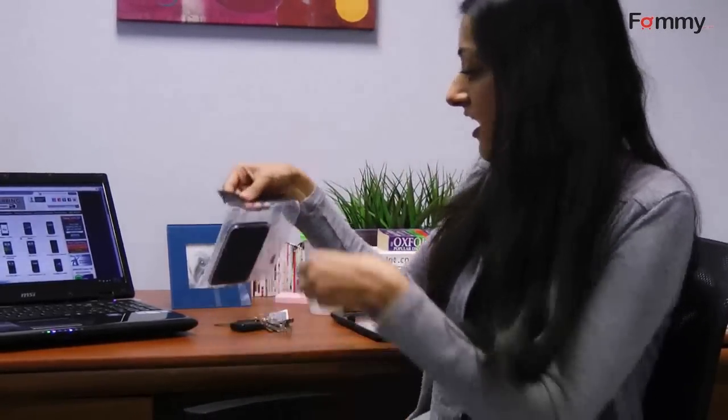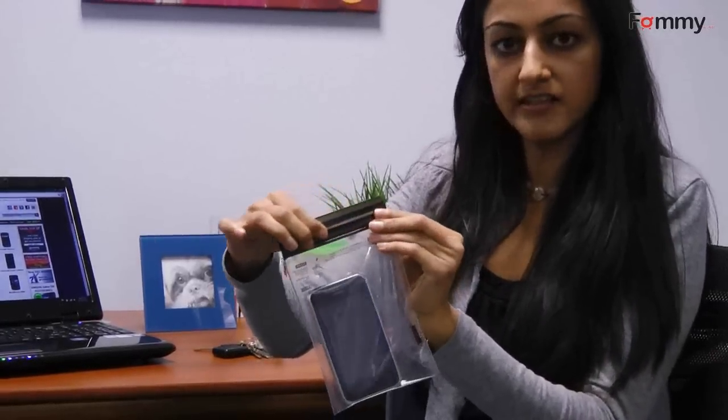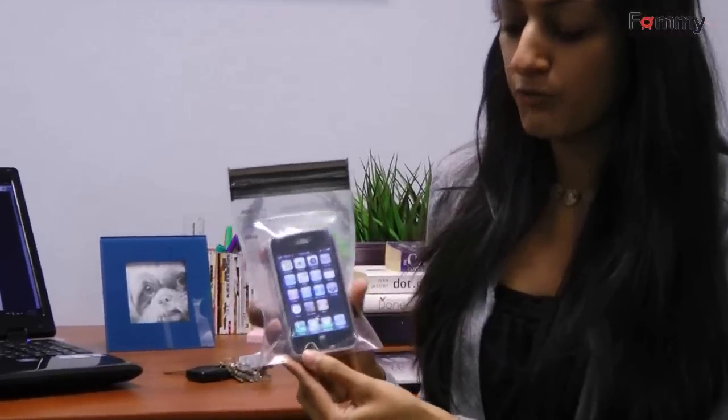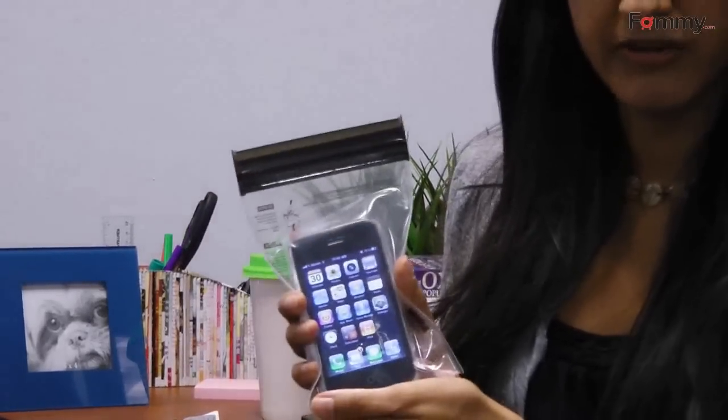They're really easy. You just open them up, and you can place your iPhone or anything inside, and then reseal it, and you can go to the beach with confidence that your phone won't be damaged by the water. The great thing about these bags is that you can actually use your phone while it's in the bag, so it's great for texting or communicating with your family.